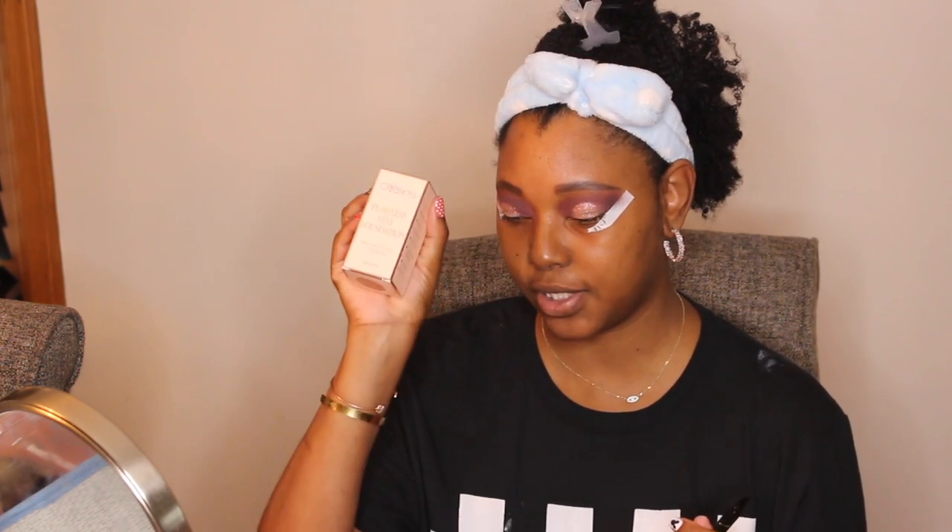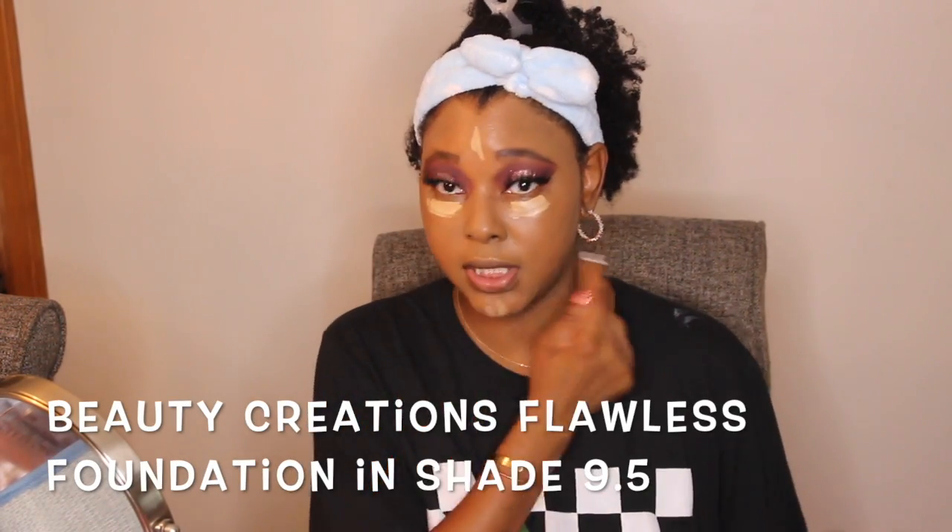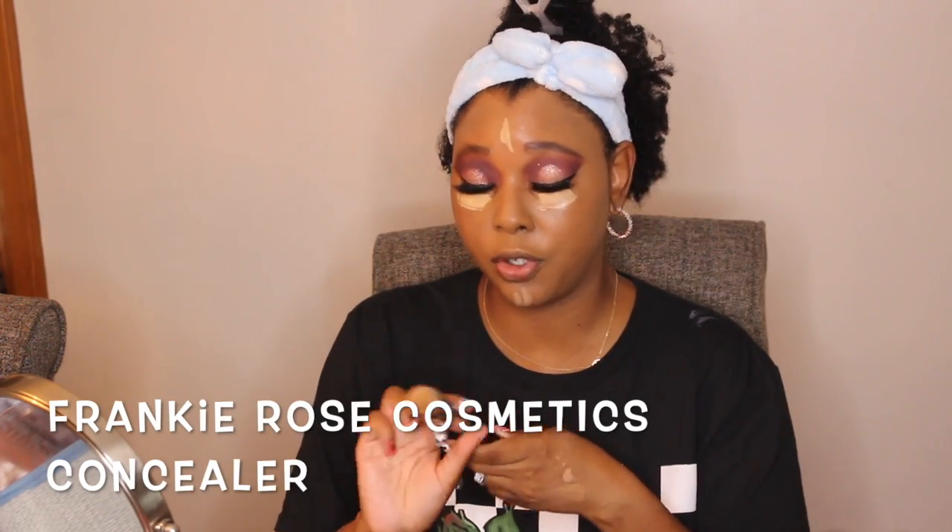Today I'm going to be using the Beauty Creations Floralistic Foundation. This is going to be our first impressions for this because I've never used this before, so I will show you guys once I get back. I used Beauty Creations shading FS 9.5, and then I used the French Rose Concealer under my eyes. Now I'm about to blend this out and I'm going to use the Sigma Taper Kabuki.